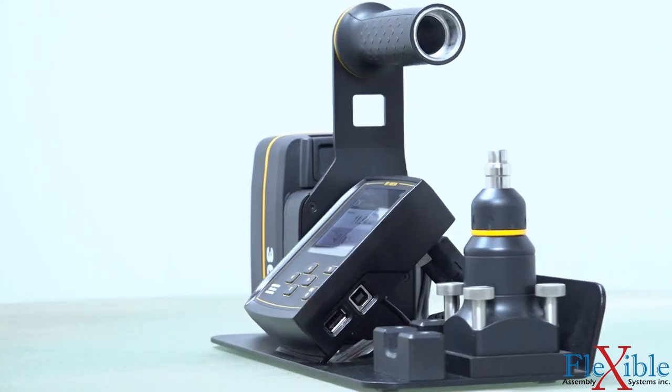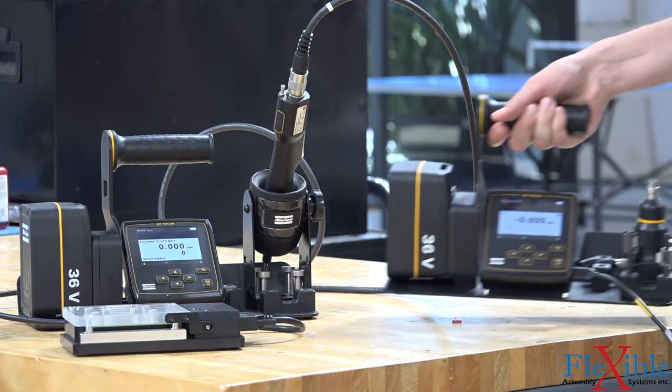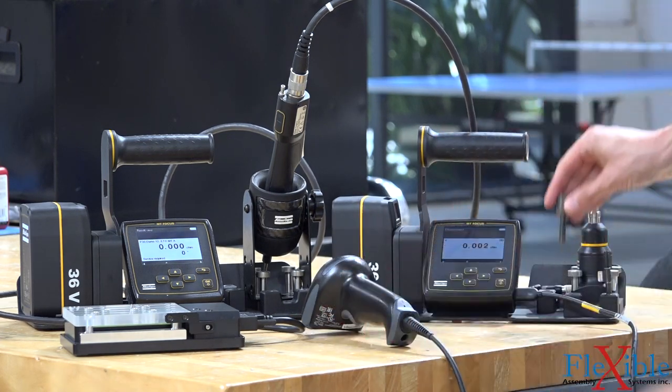The QA station can be used in standalone mode without setting up a validation program, or it can run predetermined torque verification programs either through barcode mode or USB sync mode.